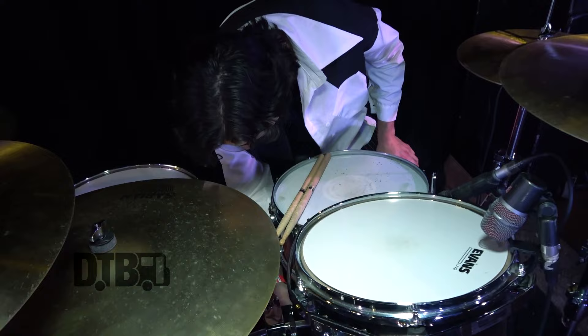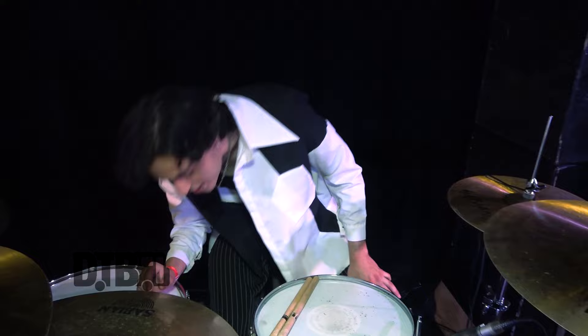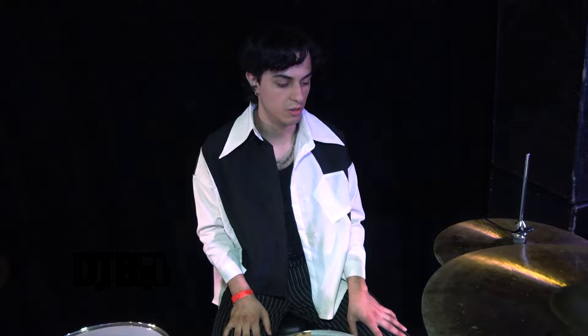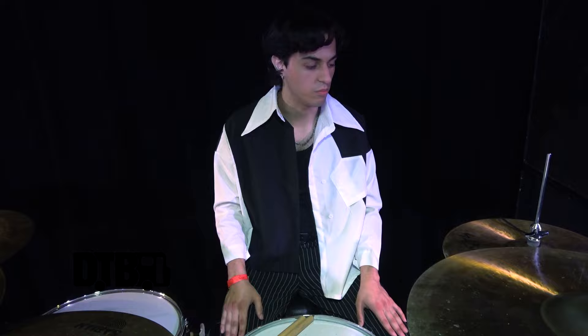For the kick, I'm using the EMAD2. And I got the Evans EQ patch, which I dig a lot. And then right here we got the — I think it's like Onyx. I forgot exactly the whole name of it, but yeah, I like these heads a lot. They sound really good — my preference.